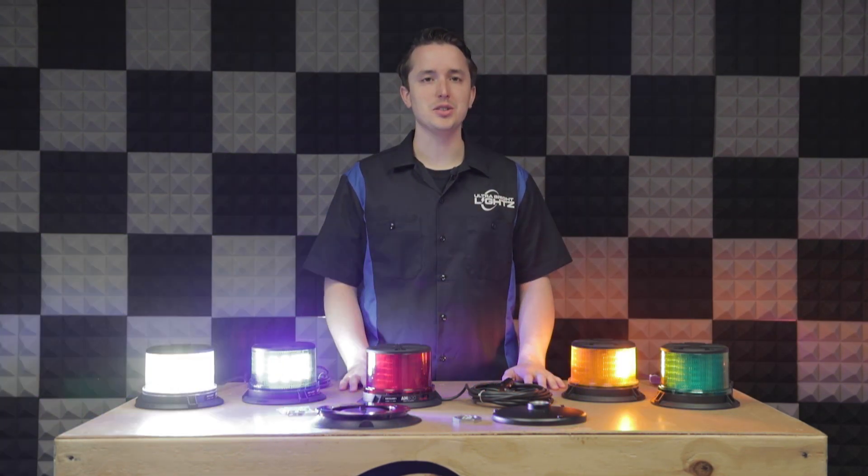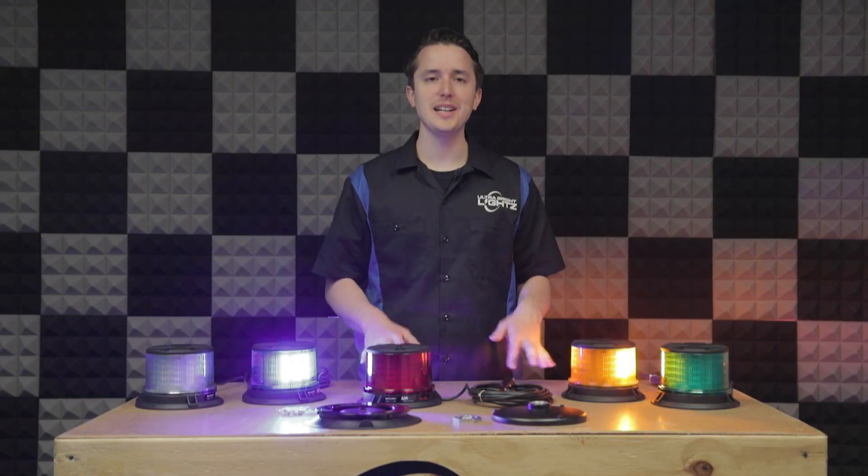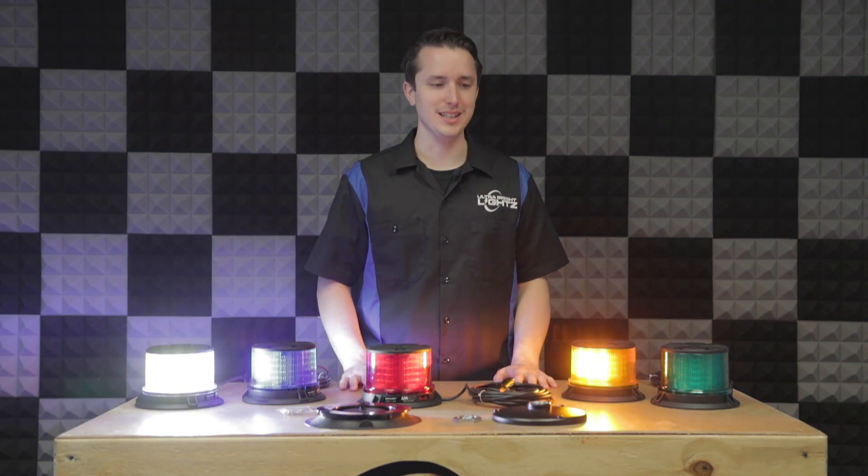Hello and welcome to the UBL Garage. Today I'm here with some brand new products from Phoenix Industries. These are the long-awaited Phoenix AM600 beacons.